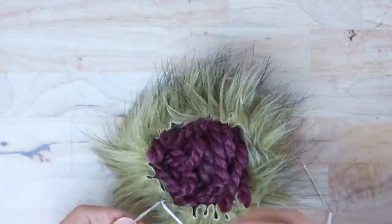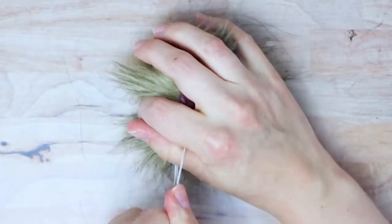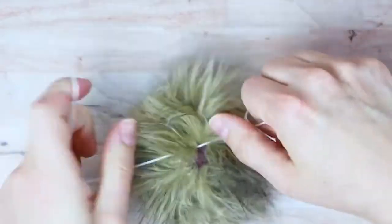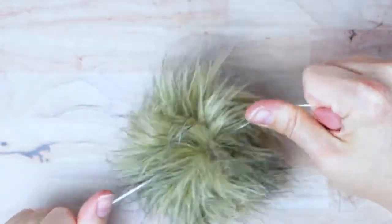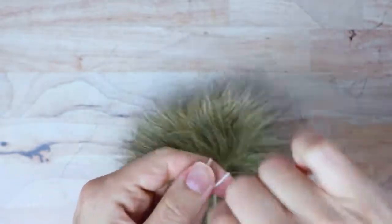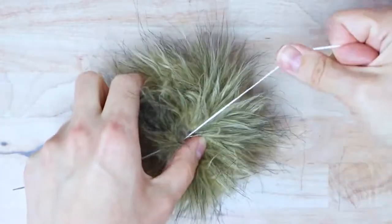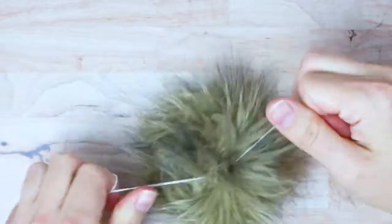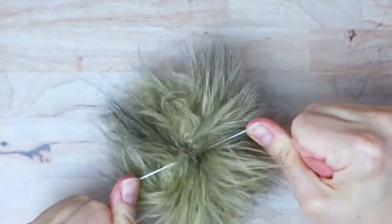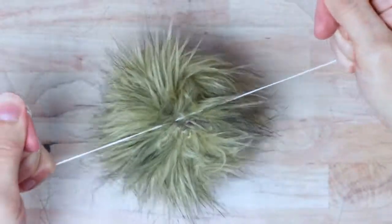Grab the two ends and pull them really tightly — you'll probably have to shove your filling back down inside again. Then pull the strings and tie a knot. Tie the first half of the knot good and tight, then hold it in place as you tie the other half. You'll probably get some fur caught in your knot, but that actually covers up the little hole there anyway. Tie it again — never hurts to triple knot.